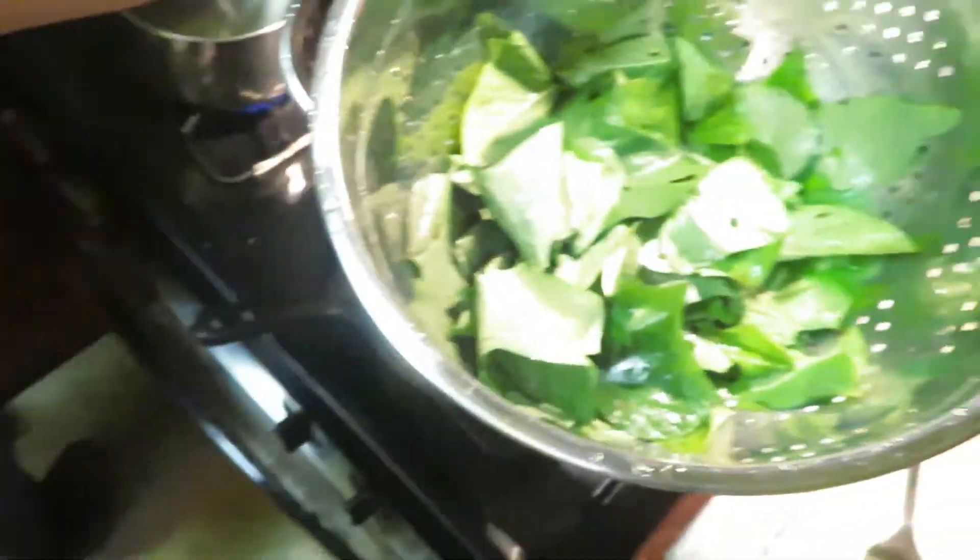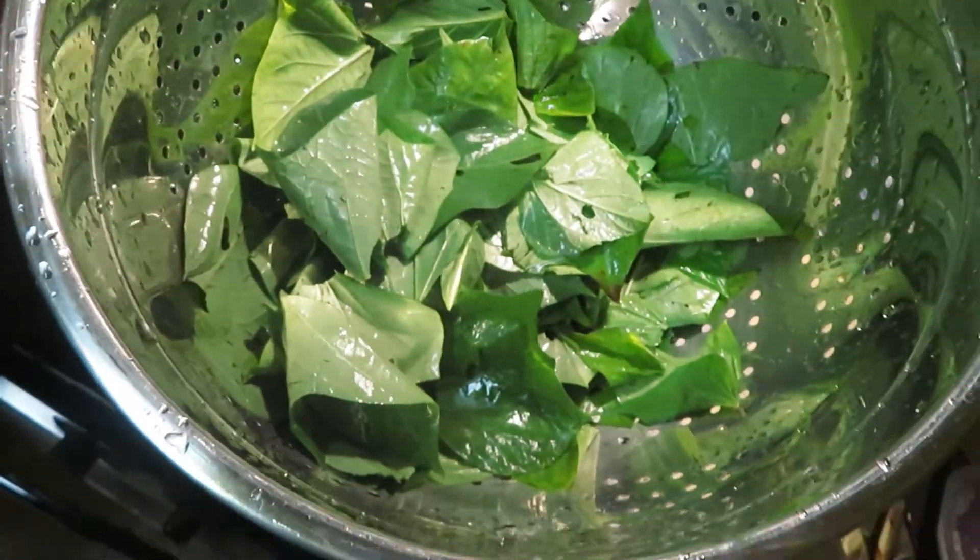We're going to be cooking up some sweet potato greens. Sweet potato greens are edible. I've just washed a bunch of these and we are going to be eating them. Let me put the tripod back where it's supposed to be and we can cook it together.